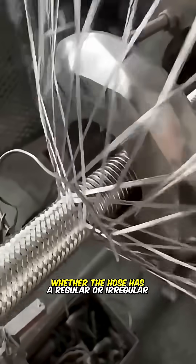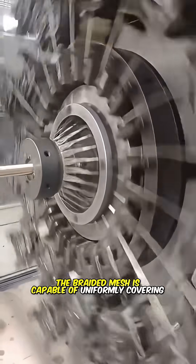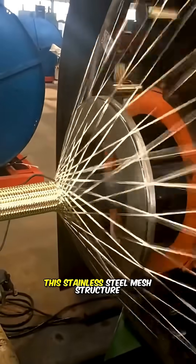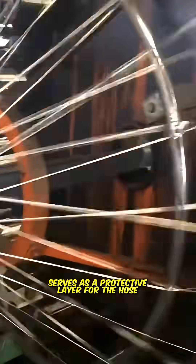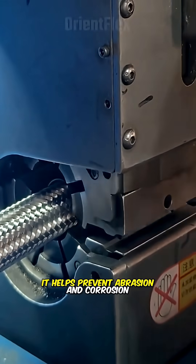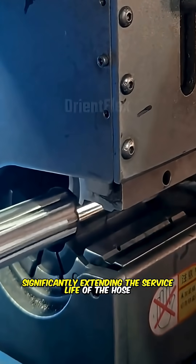Whether the hose has a regular or irregular shape, the braided mesh is capable of uniformly covering it. This stainless steel mesh structure serves as a protective layer for the hose, helping to prevent abrasion and corrosion, thereby significantly extending the service life of the hose.